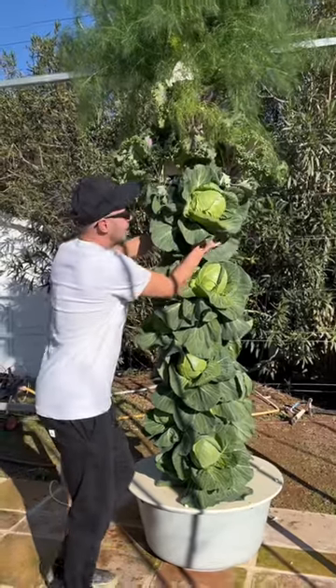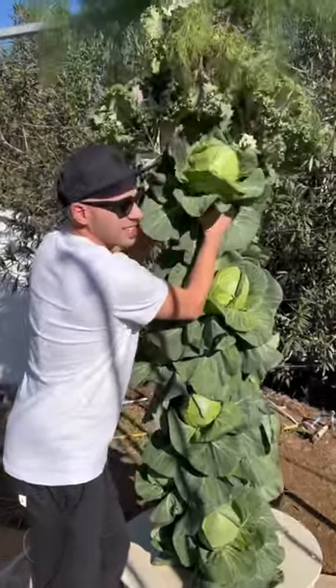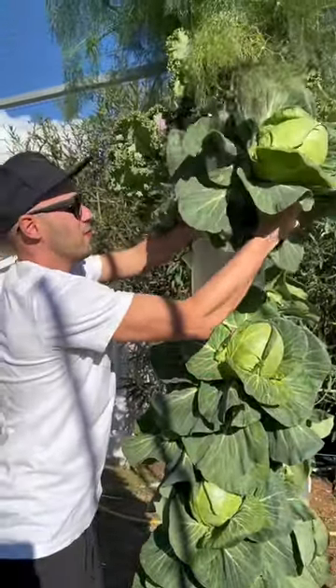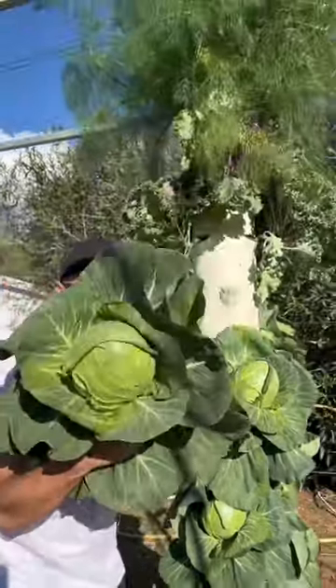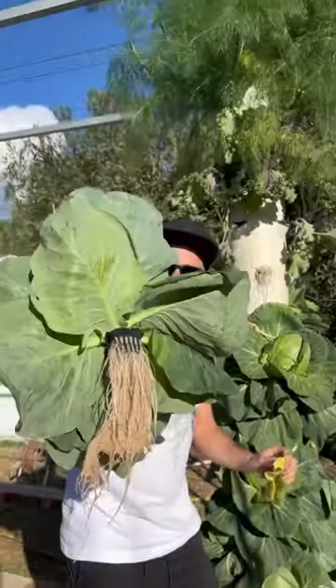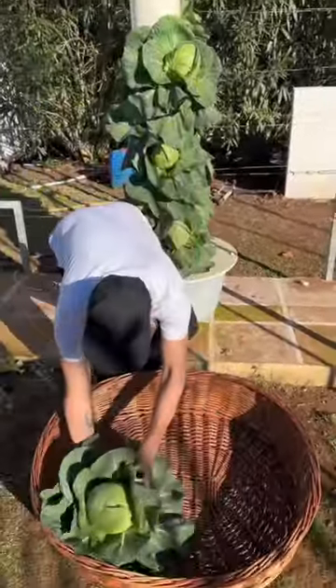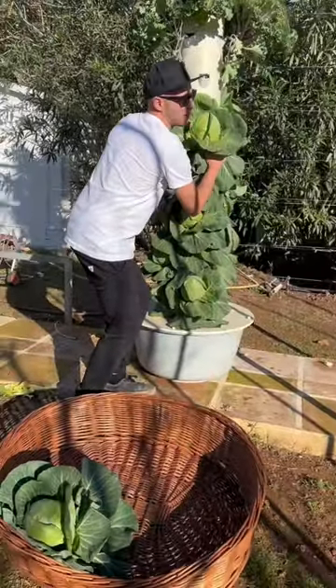We're going to harvest this cabbage from the aeroponic tower garden — just pull it right out of the growing port here. Oh my god, look at the size of this thing! Look at its roots. This cabbage is incredible. Okay, let's harvest some more cabbages — get this one out right here.